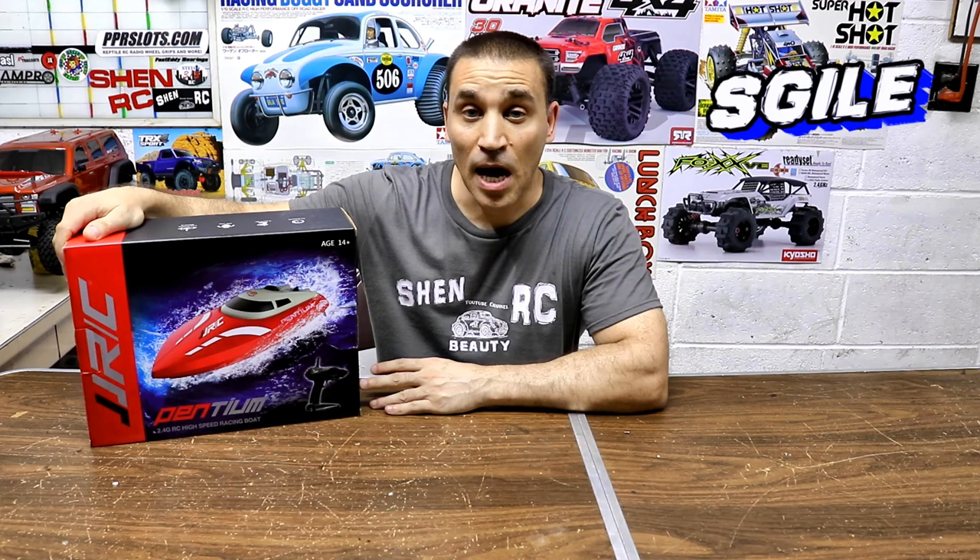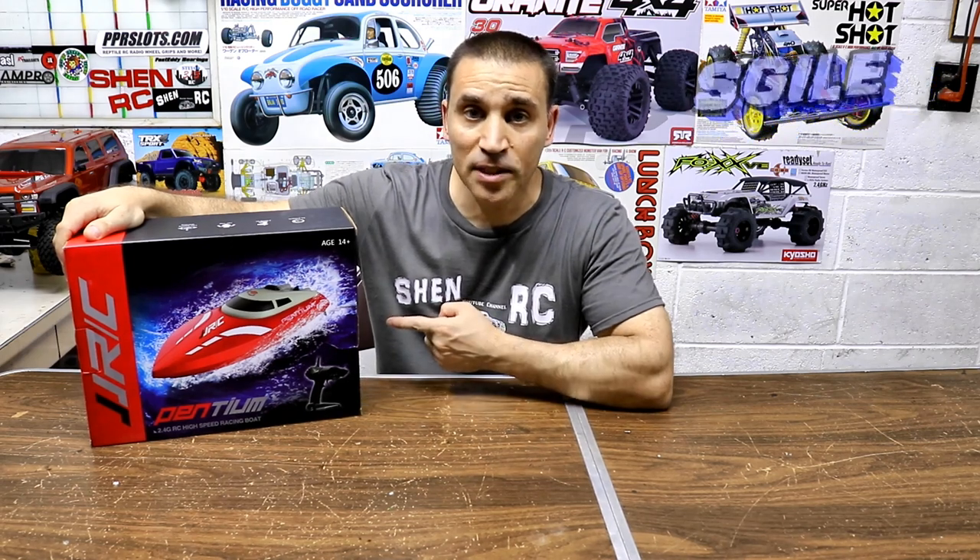Steve here. ShenRC and SGile sent me in this Pentium high-speed racing boat, so let's check out what's inside.